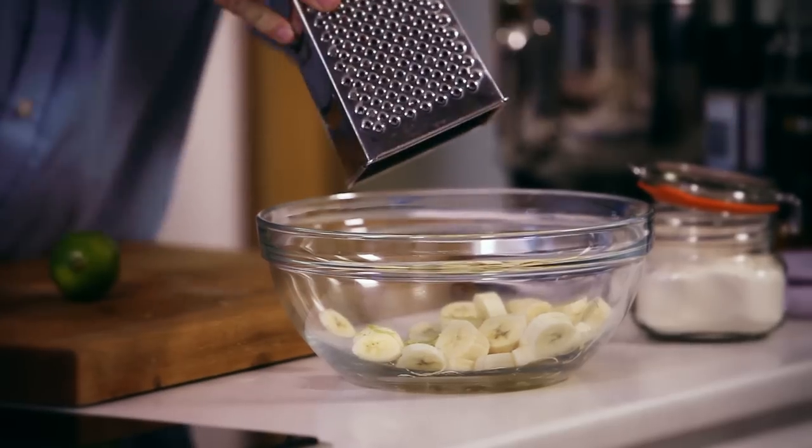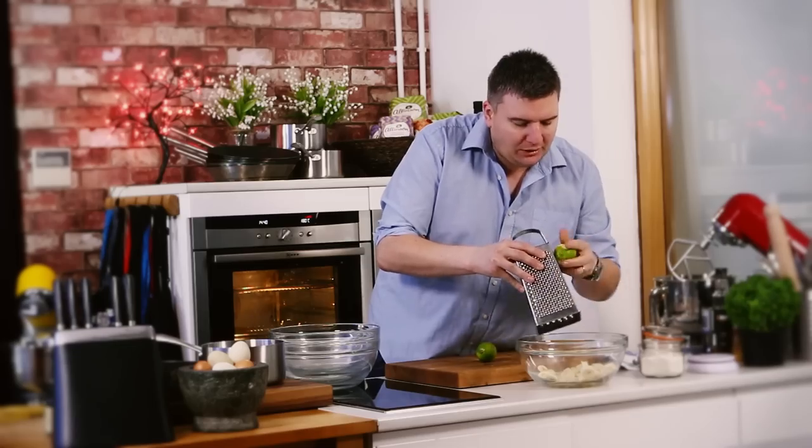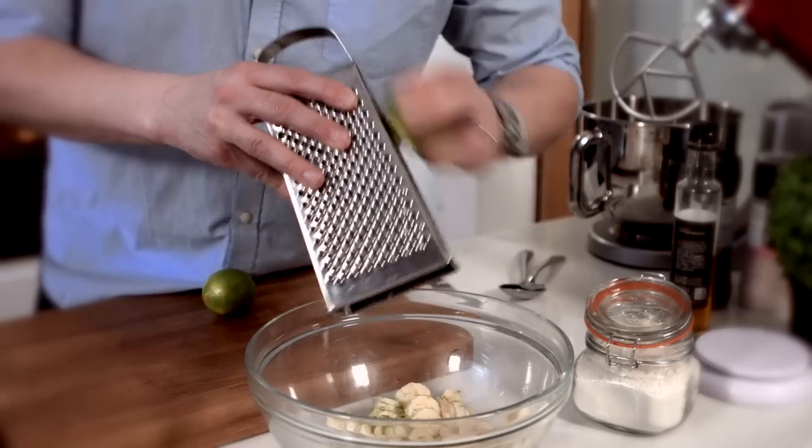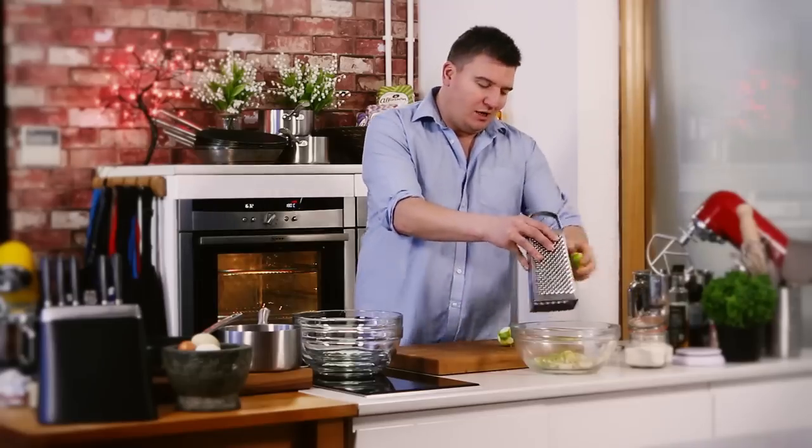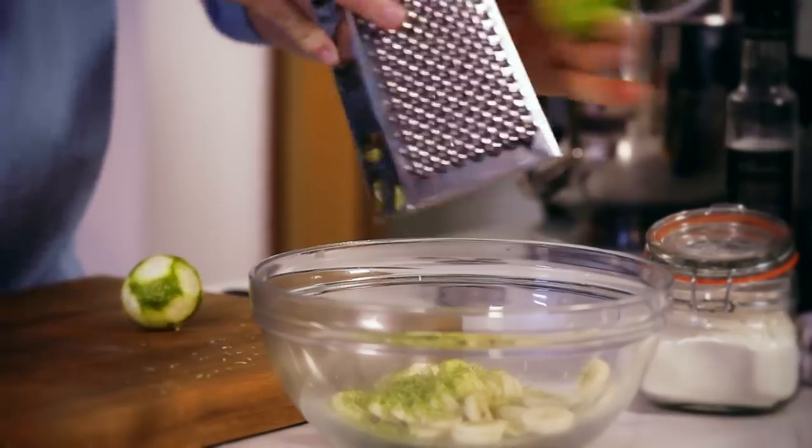We're going to add some lime zest to these. The zest gives us fragrance, the juice gives us acidity. Just roll the lime around the grater and you end up getting all that wonderful green zest and flavour. Give it a really good tap to get all that zest out. Keep those limes — we'll need them for something else. Put these bananas to one side. That's one bowl done.